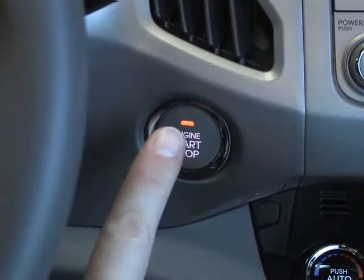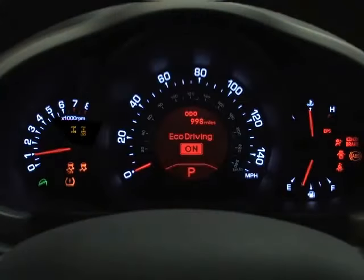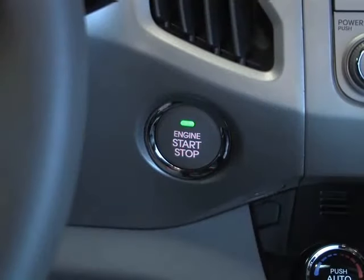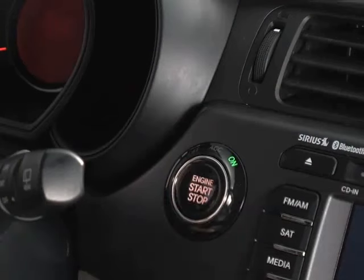Press the button again without the brake pedal depressed to check all the warning lights before starting the engine. This is the on mode, and the light on the button will turn green, or you'll see the word ON in green in the ring on other models.